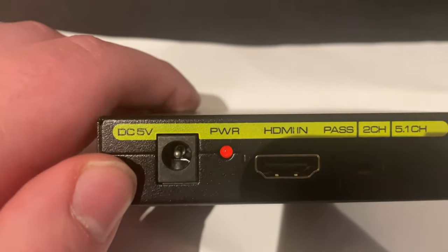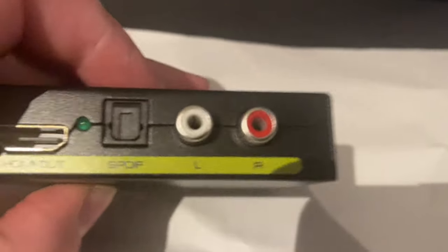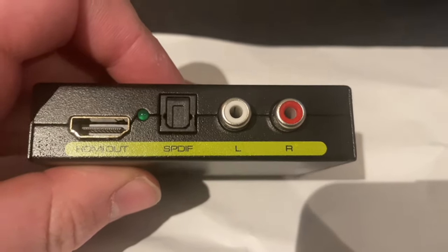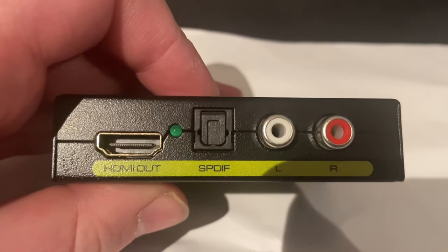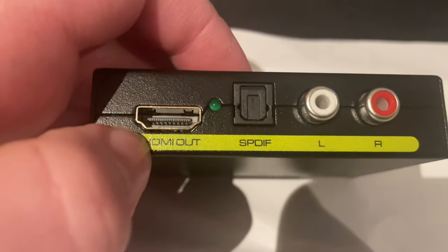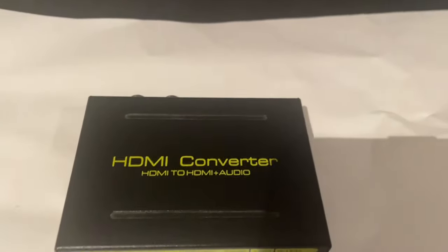Here on the left we have the power connector for this to actually work. Then if you switch it around, we have RCA cables to the right for older speakers or older receivers, an SPDIF or optical sound cable in the middle, and an HDMI out that you connect to your projector.